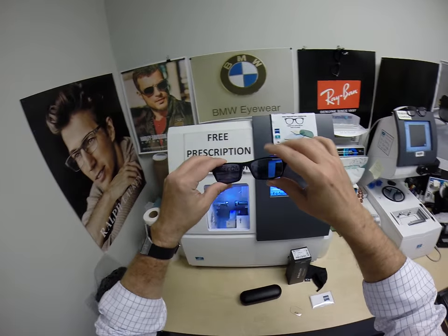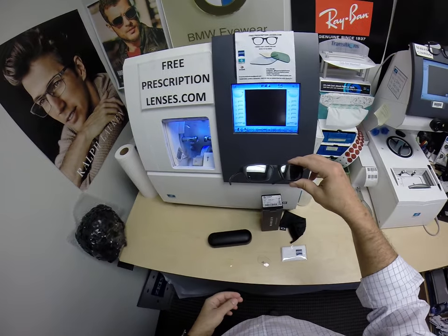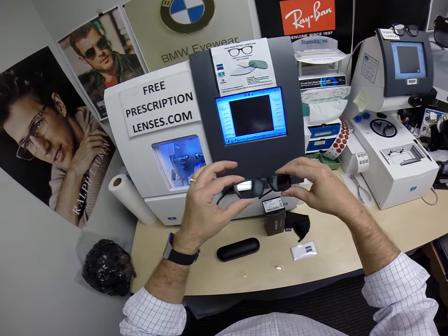Now, they're also temperature sensitive. When he looks out, he's going to see the dark gray. When people look at him, they're going to see that silvery white mirror.